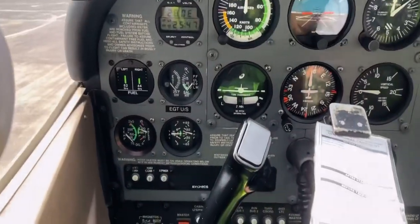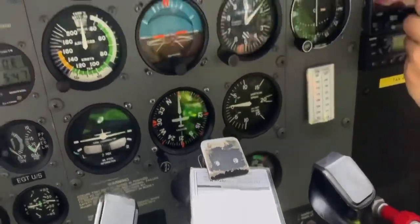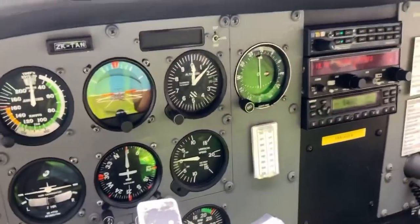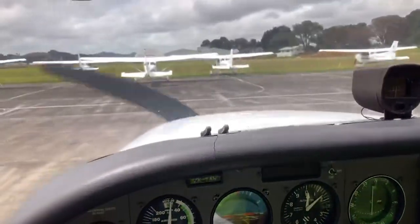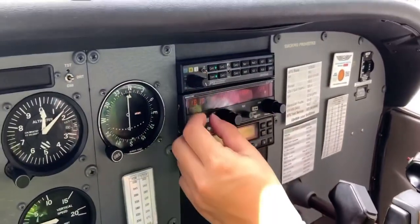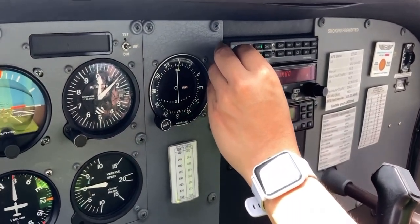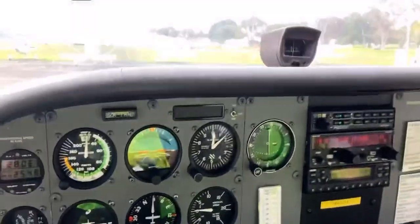Time to buckle up and get ready for taxi. We align the heading bug, turn on the avionics, set the squawk code, and handle the radio calls — basically everything you would do before takeoff. Now the radio call stuff is done and we're ready to go.